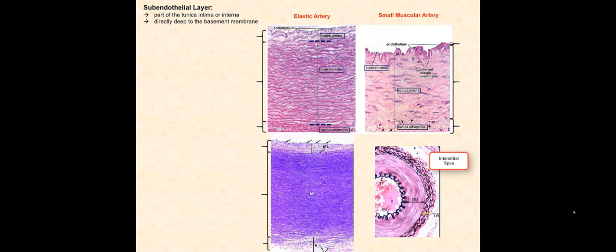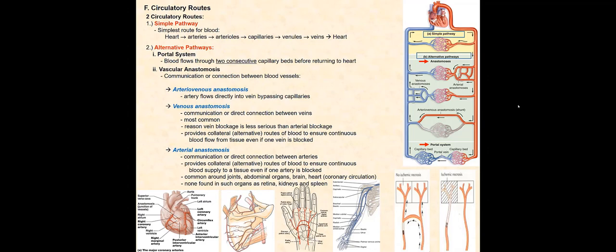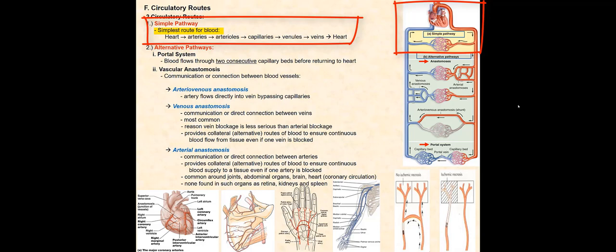We have two circulatory routes for blood to flow as it makes its way from the heart and back to the heart: the simple pathway and the alternative pathway. The simple pathway is the typical route of blood flow discussed in textbooks — from the heart, blood flows through the arterial system, leading into a capillary bed, then into the venous system and back to the heart.